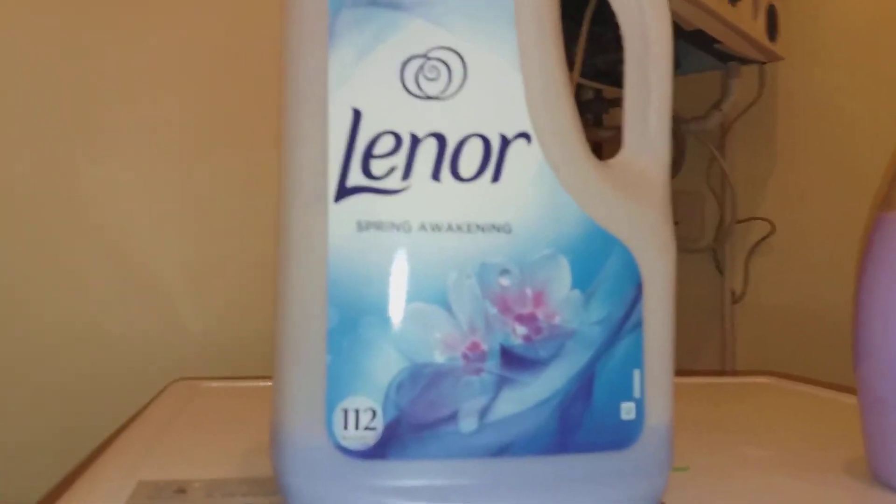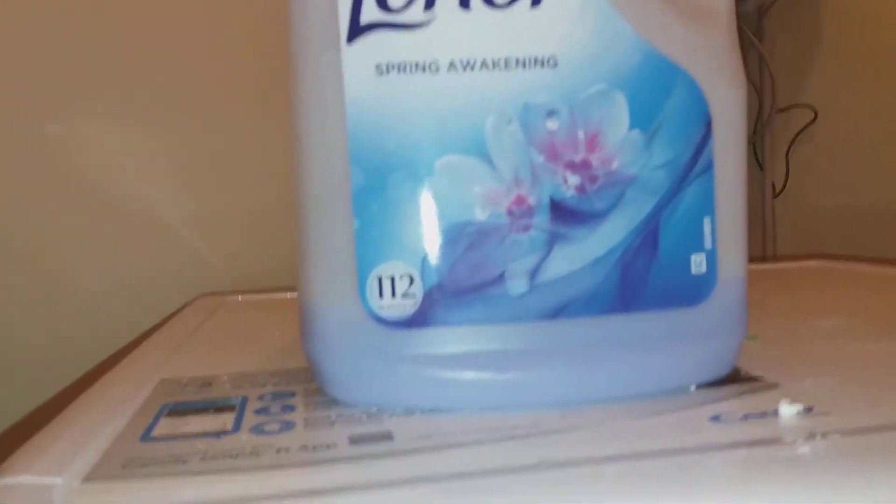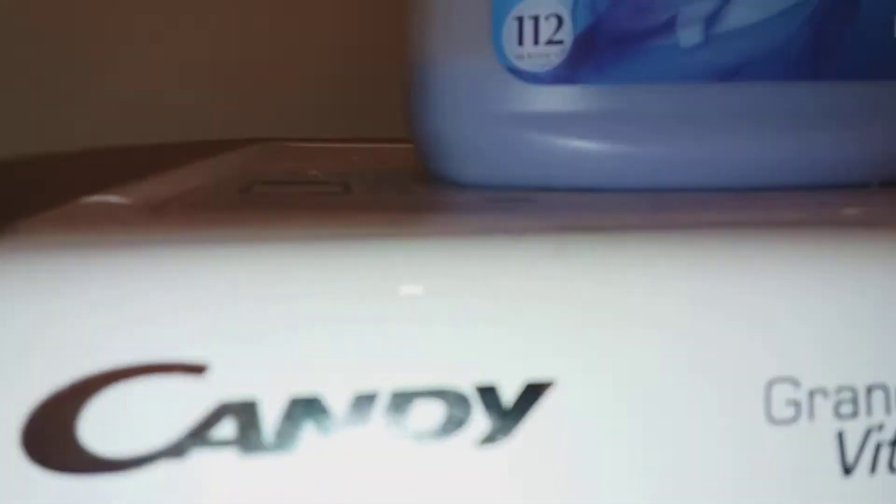I'm going to review the Lenore fabric conditioner. You get 112 washes out of it and these last me six months — that's because there's only one person living here. This is the Spring Awakening scent. This is the mega pack, the jumbo size, the biggest you can get for the Lenore fabric conditioner.